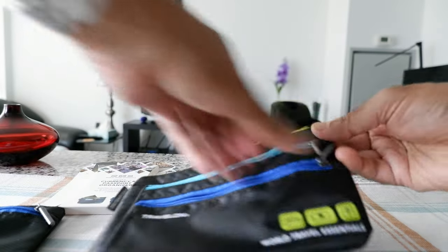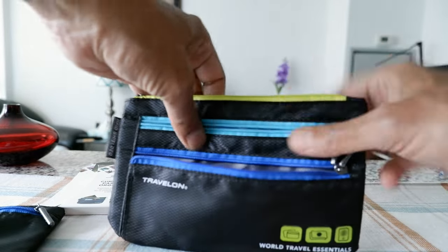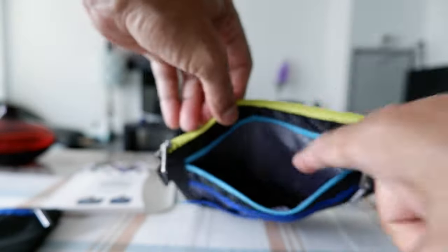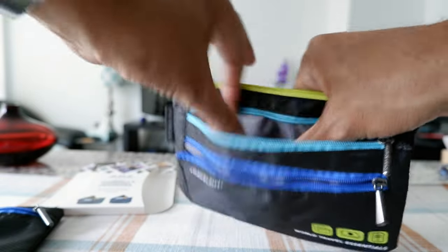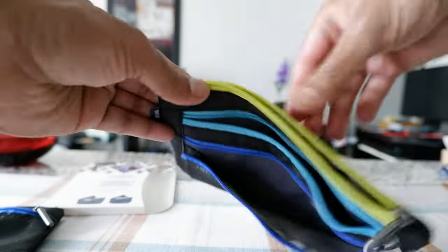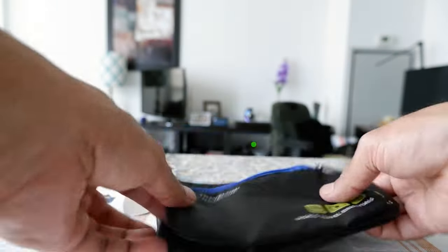Then we have the slightly larger size. This one has one additional pocket or compartment. Opening it up, this one looks like it does not have RFID protection in the simple fabric area inside, but here you can see there is RFID protection right there, and also RFID protection in this section as well.